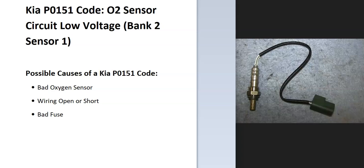Today I'm talking about a Kia with the P0151 code — what it is and how you go about fixing it. A Kia P0151 code is an O2 sensor circuit low voltage, bank 2, sensor 1.